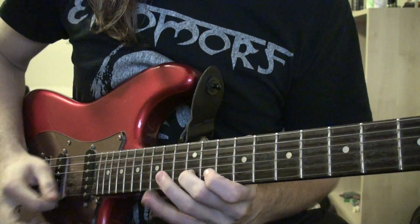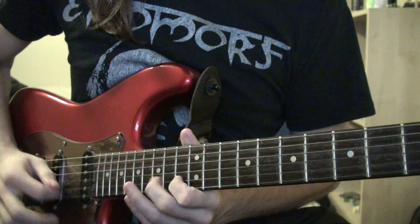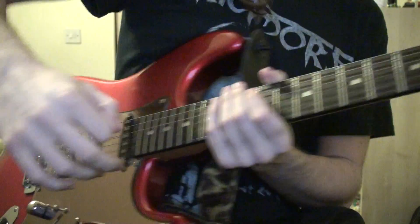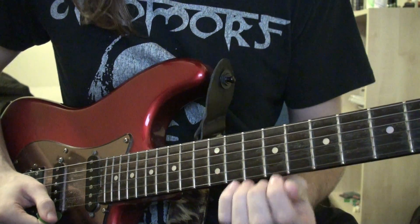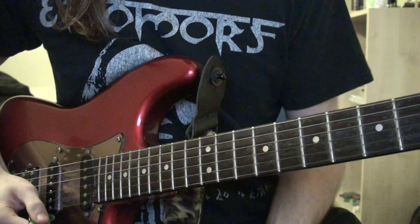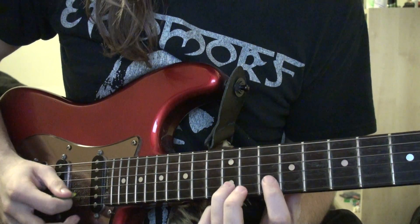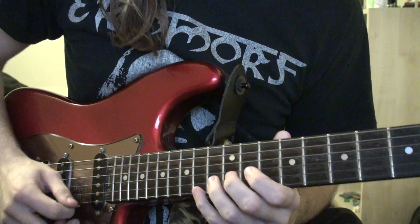I'll show you that again. To play that, you're going to start with an upstroke, because generally if you go from higher to lower, you start with an upstroke — like a lick that goes higher to lower. So to play it, you start on the high E, 14th fret, then you go to the B, 12th fret, then the 10th fret, and then the 12th fret again, and then you play that four times.